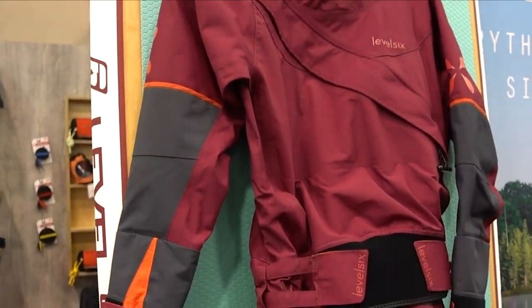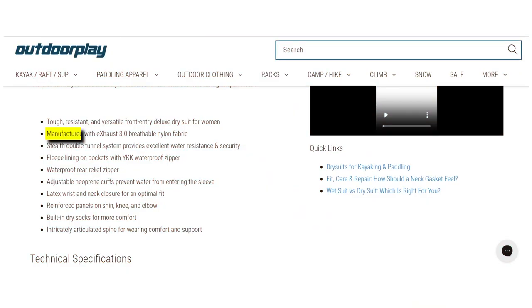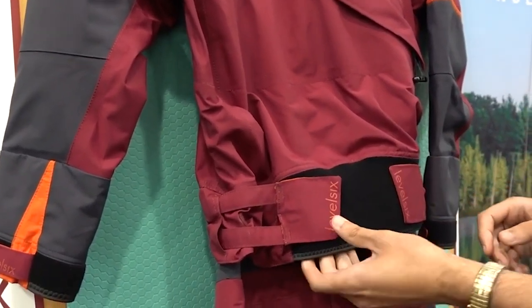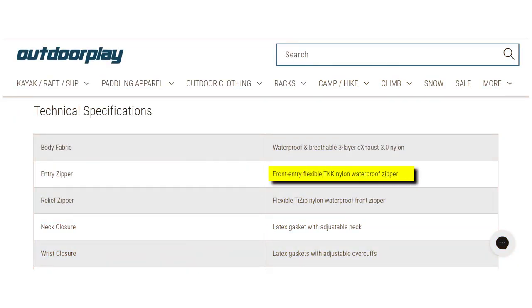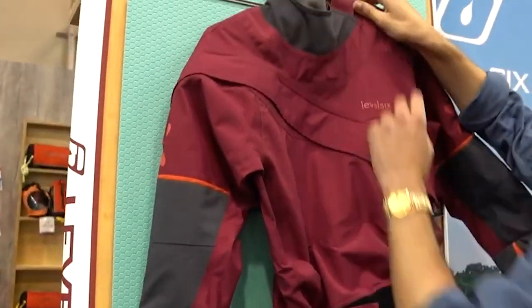Discover the epitome of toughness, resilience, and versatility in the Level 6 Women's Freya Deluxe dry suit. This front-entry dry suit is crafted using Exhaust 3.0 breathable nylon fabric, providing durability and reliability. The innovative stealth double-tunnel system takes water resistance and security to new heights, ensuring you stay dry and confident during aquatic pursuits. Fleece lining graces the pockets, complemented by a YKK waterproof zipper, providing both functionality and comfort. A waterproof rear relief zipper simplifies essential moments.